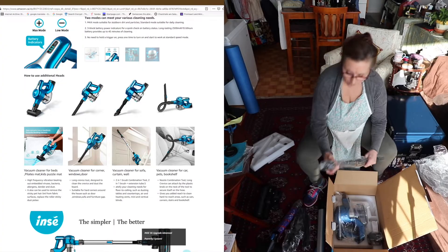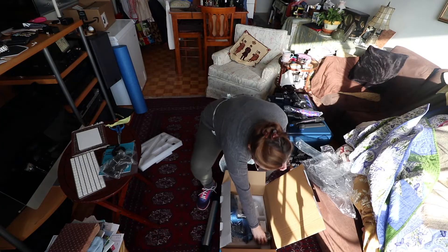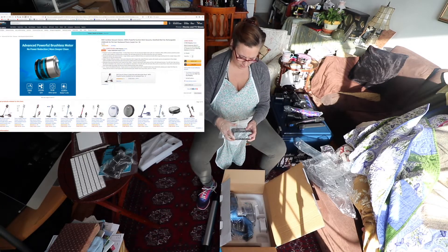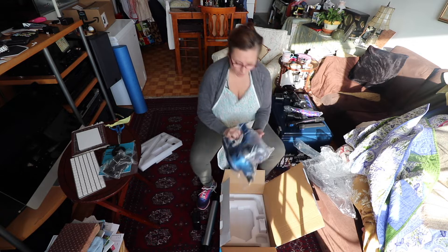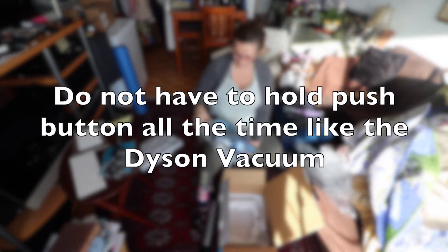Let's take it out. It's the little hose thing my husband wants. Here's the battery — that's where the weight is. There's some weight to that. Also, the advantage of this one supposedly is you don't have to hold the trigger all the time, like the Dyson.